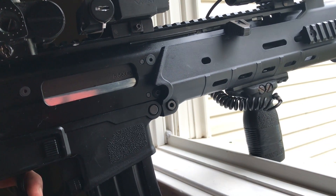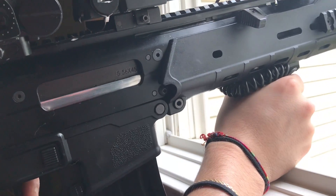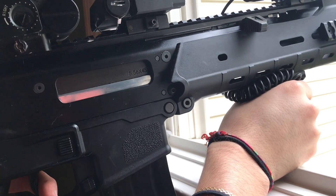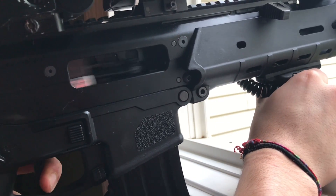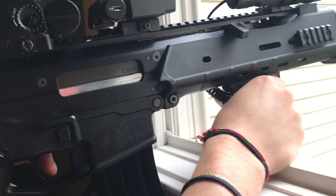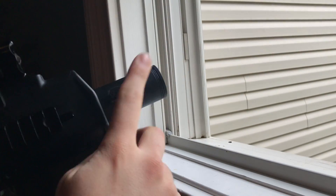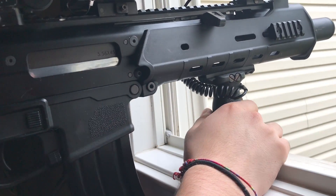This thing is shooting nice — that was semi-automatic by the way. Let me put this on full auto. Wow, and with the little Noveske sound amplifier this thing just sounds like a chainsaw.